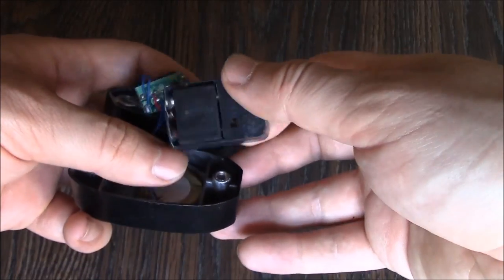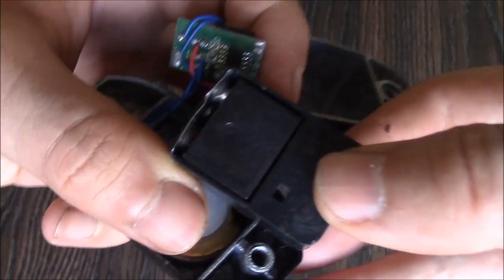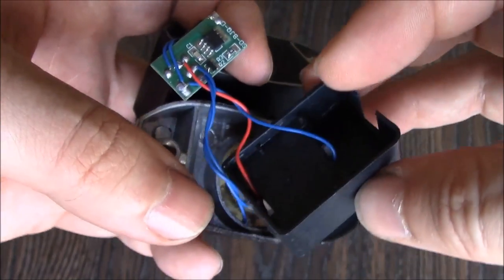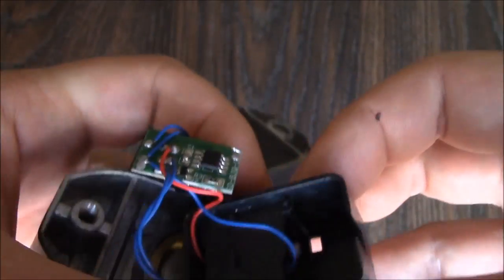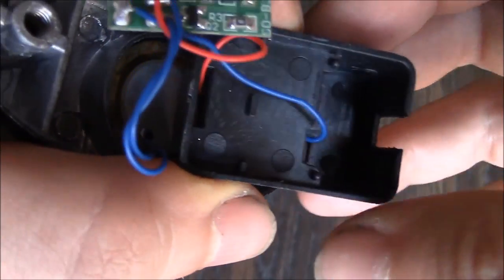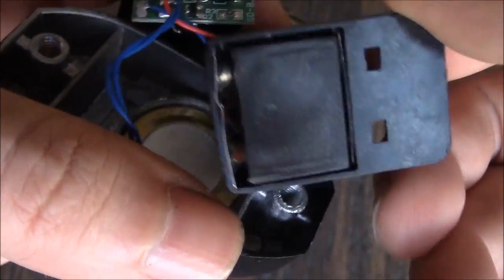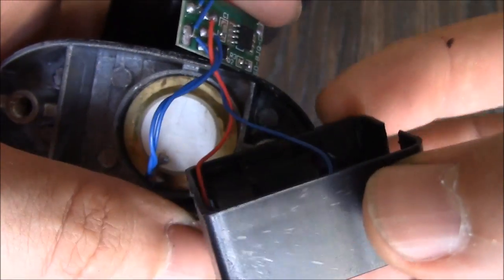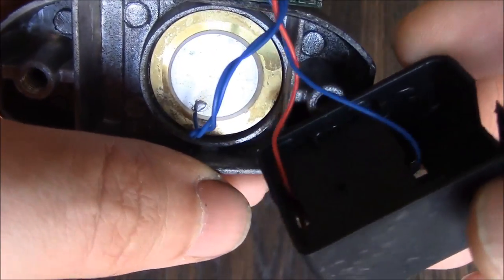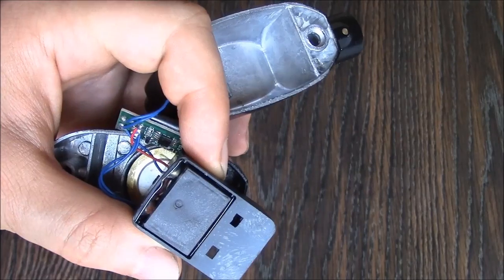You need to remove the battery pack, and it's right here. You've got to be careful because these wires are all connected — you don't want to damage them. So you have to hold everything together carefully. The battery pack is right here; there's a lot of attached wires, so this piece has to come out right here. Just pull this out.